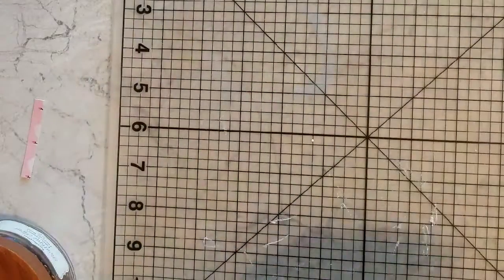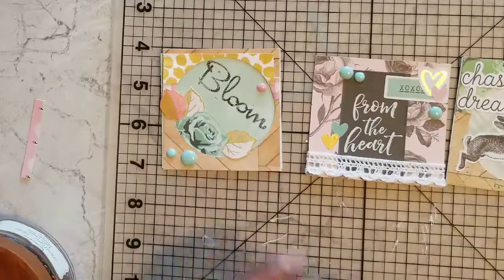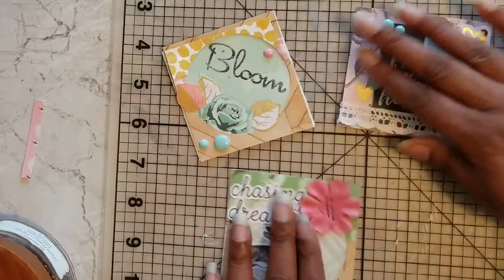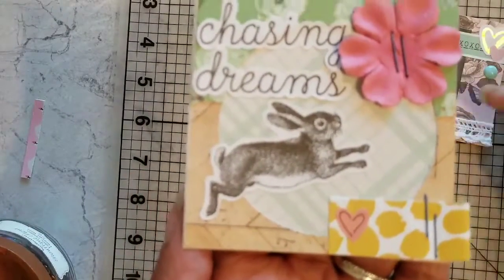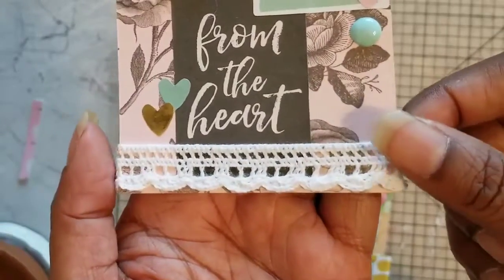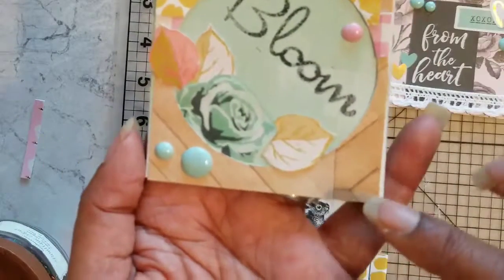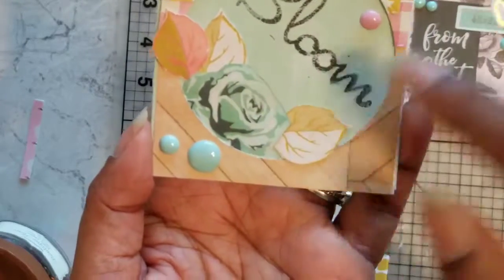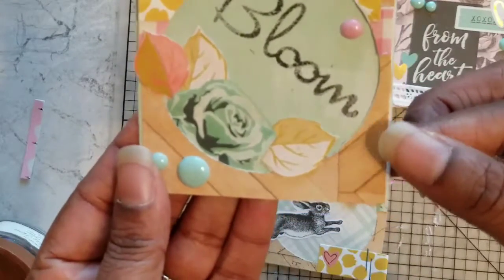Those are the tags, and I also wanted to show you these little square embellishments that I made. 'From the heart.' I love that little fabric trim, and I made this one and did a little bit of fussy cutting on some of the roses and leaves and tucked them behind the frame. This bloom stamp is just from an old stamp from We Are Memory Keepers, I think, that I had in my stash.